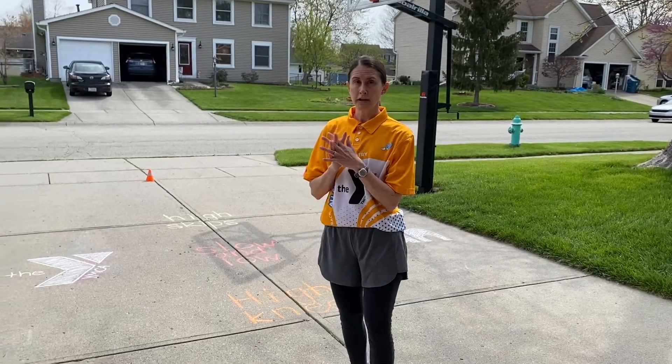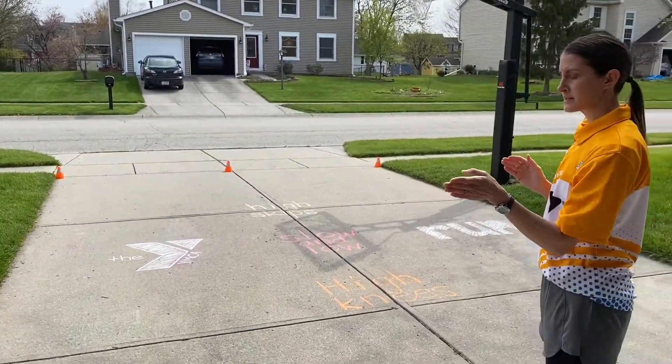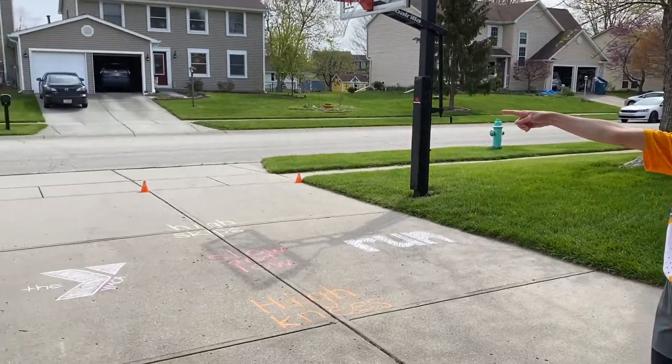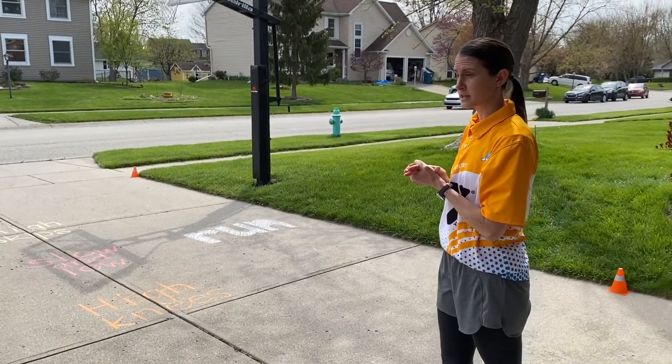I'm going to have Lorelai demonstrate this for us. She's going to start by doing some diagonal sprints. She's going to start at one corner, sprint to the end and back, go to the edge of the driveway, sprint the opposite corner and back. That's one rotation of the sprint, and then we're going to get into that first exercise.